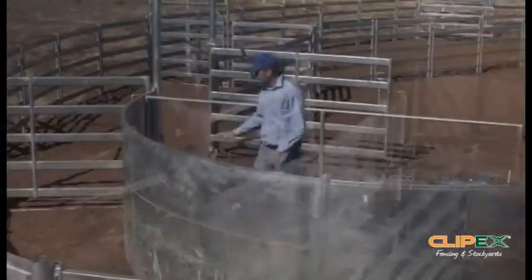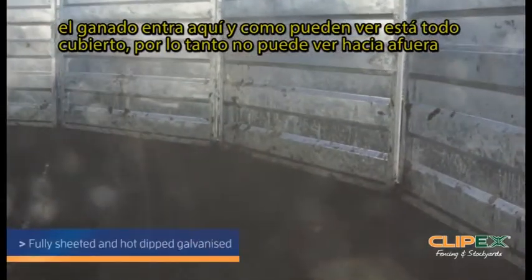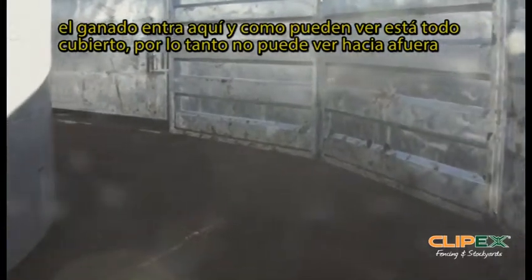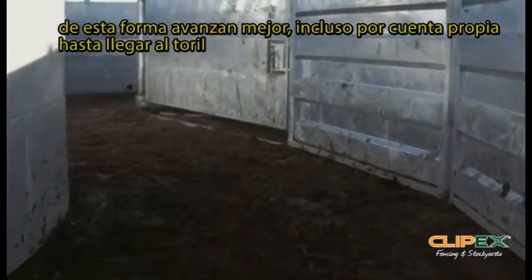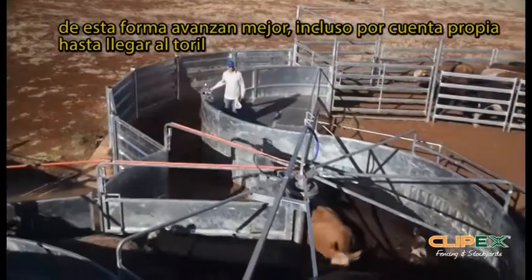The cattle are coming through here to start with. As you can see, everything is fully sheeted to minimise what the cattle can see, so that way they want to flow around the corner here, leading into the rotary force. Even though it has the word force, we want the cattle to flow by themselves and come around that corner.